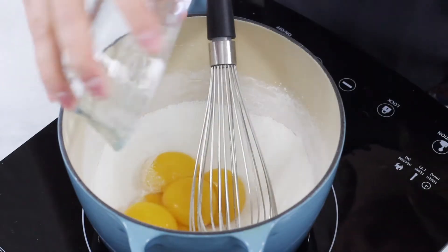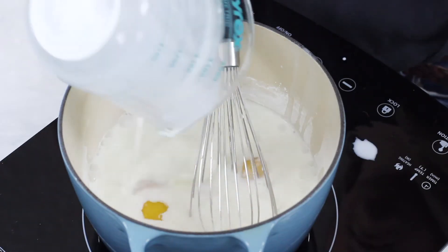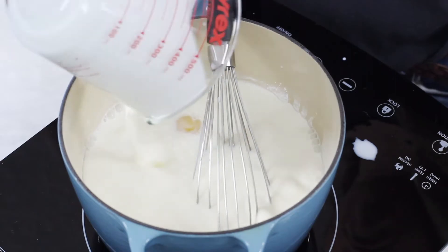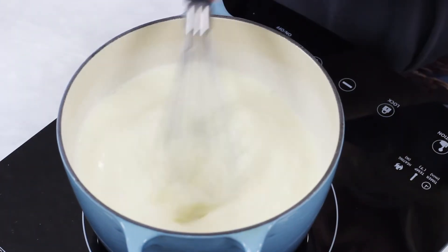Now we're going to add 5 large egg yolks — just the yolks, discard the whites. Then add 1 and a half cups of whole milk and 1 and a half cups of heavy cream. Whisk everything together until everything in this pot is nicely combined.